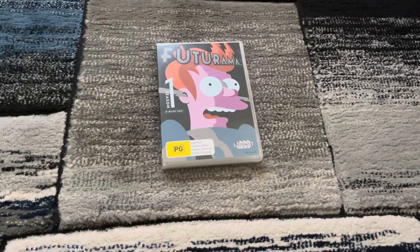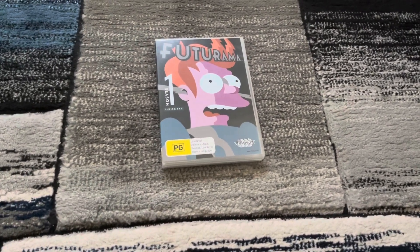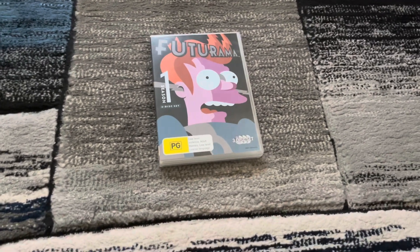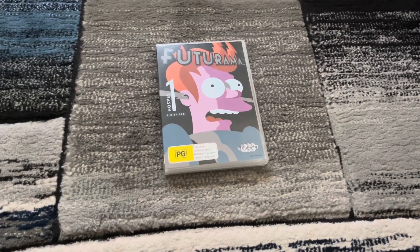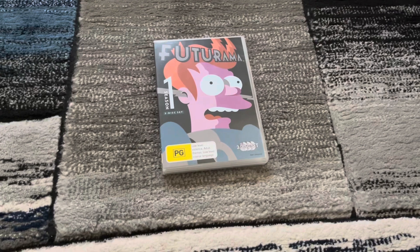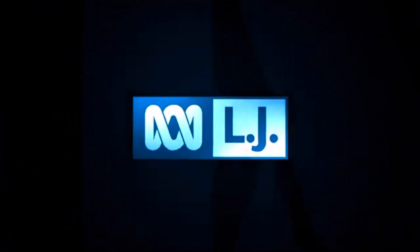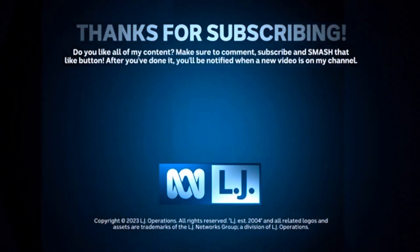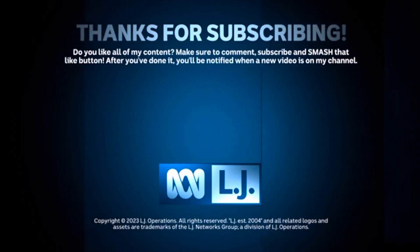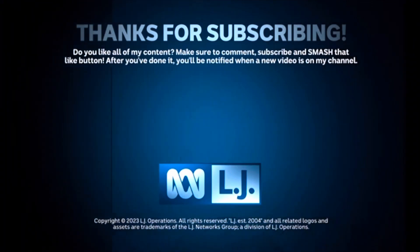What's your favourite episode in this series, and why did you like it? Please leave a comment down below. That's it for today's DVD review on Format Reviews. Do you like my content? Please make sure to comment, subscribe and smash that like button, and you'll be notified when there are new videos on my channel. And the next show I'm going to watch tonight is Flight of the Conchords. I'll see you next time. Bye.